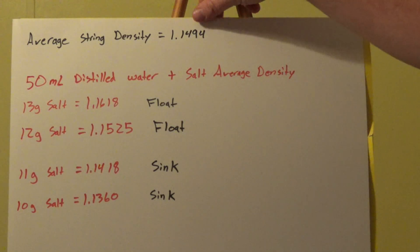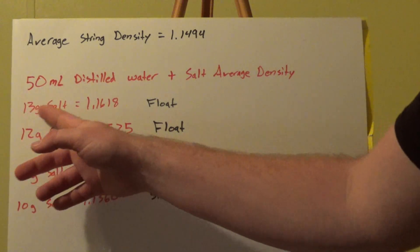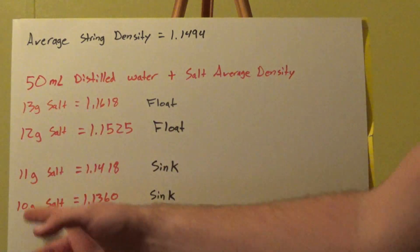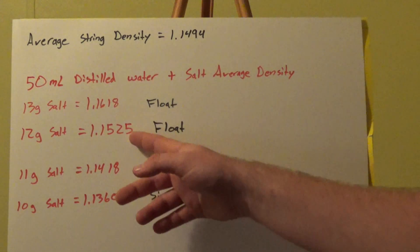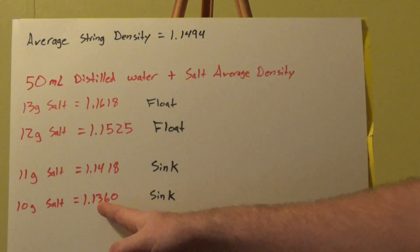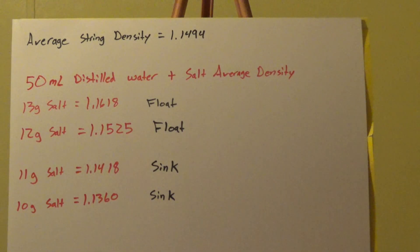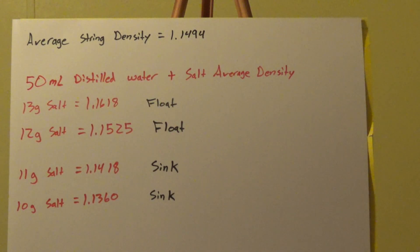Our average string density was 1.1494. We tested four mixtures: 13g, 12g, 11g, and 10g of salt to 50 milliliters of distilled water. The average density of the 10-gram solution was 1.1360; the 11-gram was 1.1418; the 12-gram was 1.1525; and the 13-gram was 1.1618. When the string's density is higher than the mixture's density, it sinks — which we observed in the 10-gram and 11-gram mixtures. It floated in the 12-gram and 13-gram mixtures. So neutral buoyancy is somewhere between 11 grams and 12 grams of salt per 50 milliliters of distilled water.